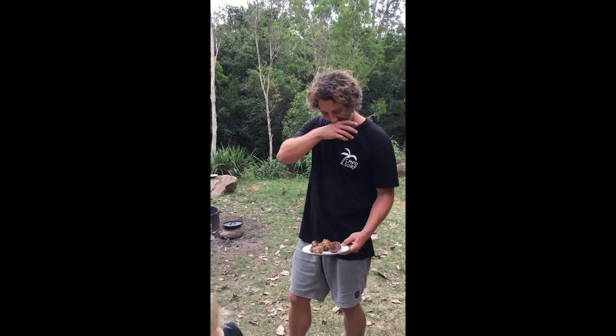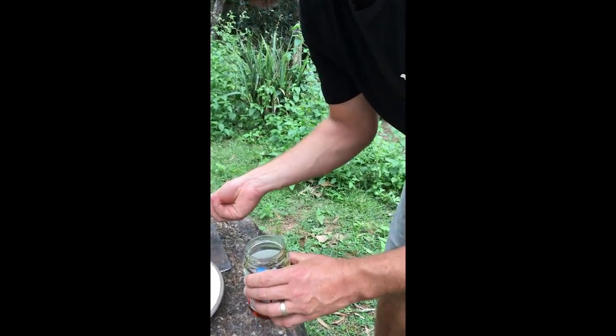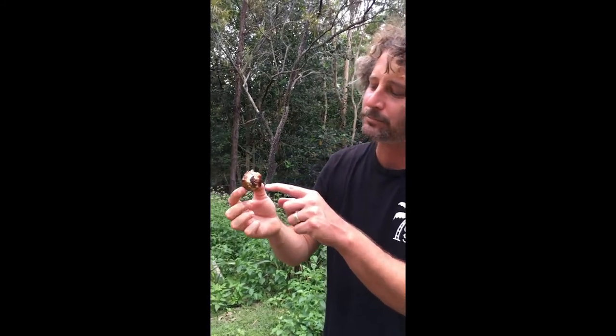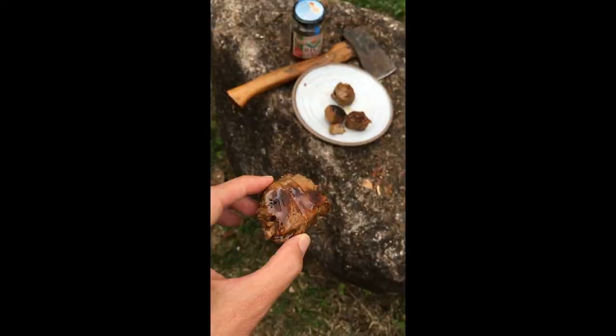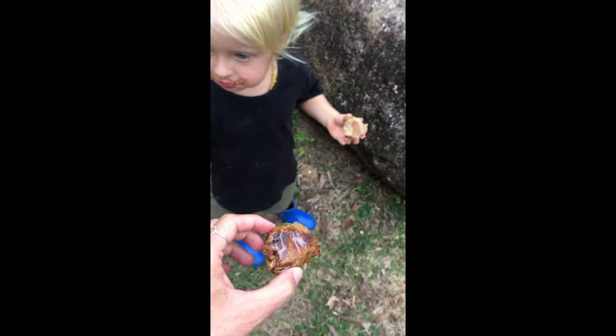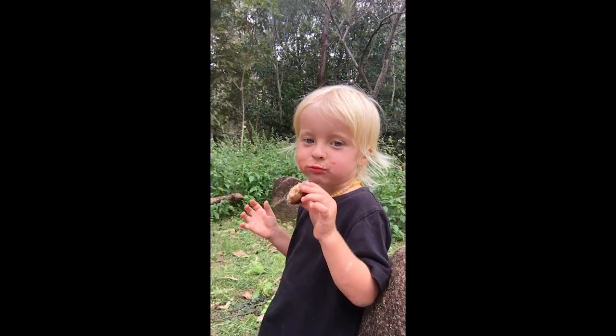Is it bellissimo? Yeah, I reckon some maple syrup or something would go well. Chocolate and nugget — he wants the best part. That's how you make damper balls, damper protein balls.